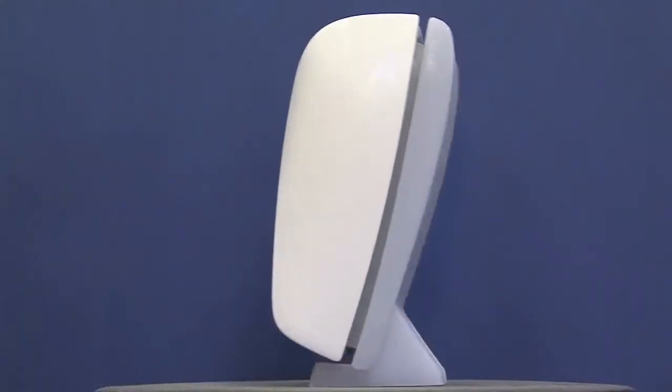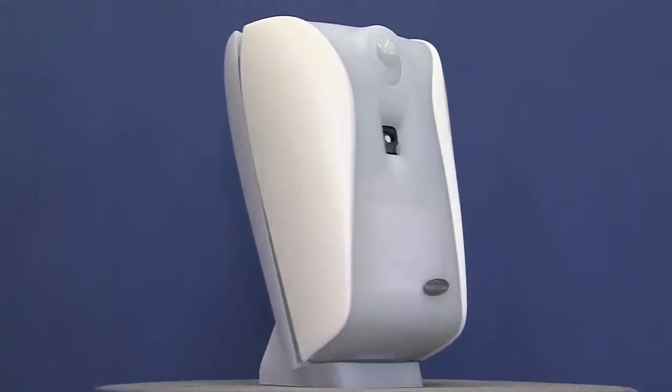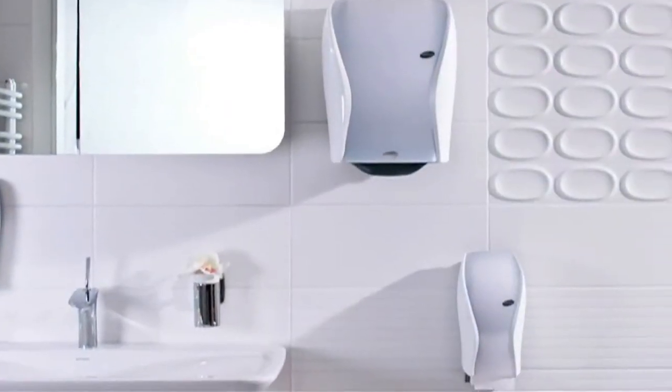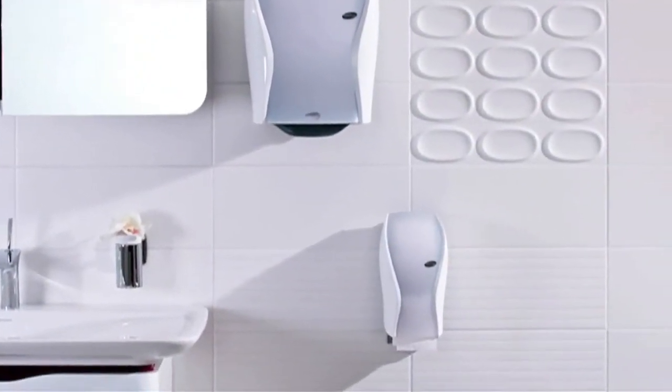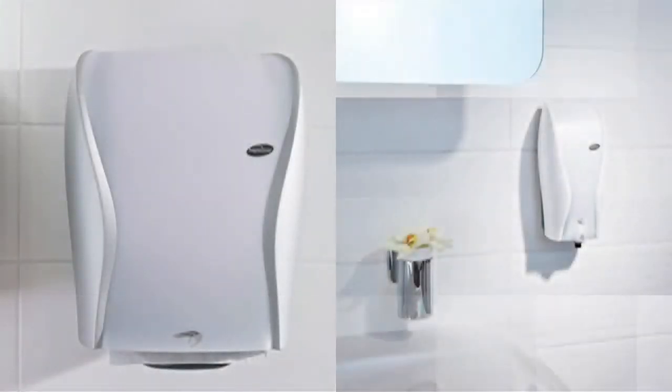The stand on the Xebu Sense Fresh Air mobile unit allows the fragrance dispenser to be moved easily and used everywhere. The Xebu dispensers are available in different designs and are ideal for any type of washroom.